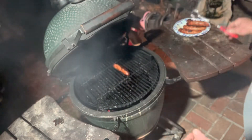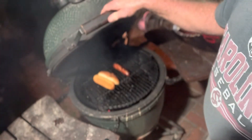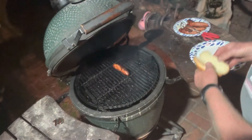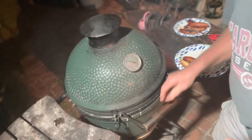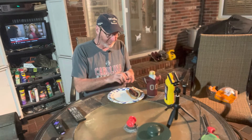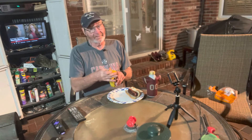We're gonna leave this one on because we're gonna toast a bun, then we're gonna eat. Got our toasted bun, got our 36-hour beer soaked brat. Let's have a taste. I got some onions that I sliced up — we're gonna put a little onion on there.